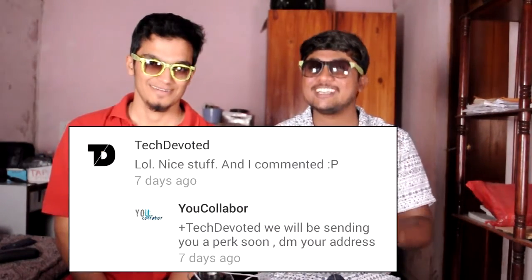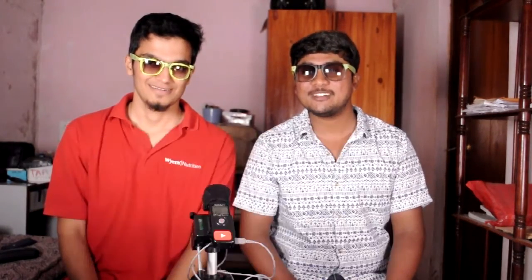Last week's winner of our contest is tech devoted — unfortunately the only person who could comment on our video. Thank you for all the subscribers for not commenting. Your five star perk of five rupees worth will be waiting for you in my store. Please come and collect.